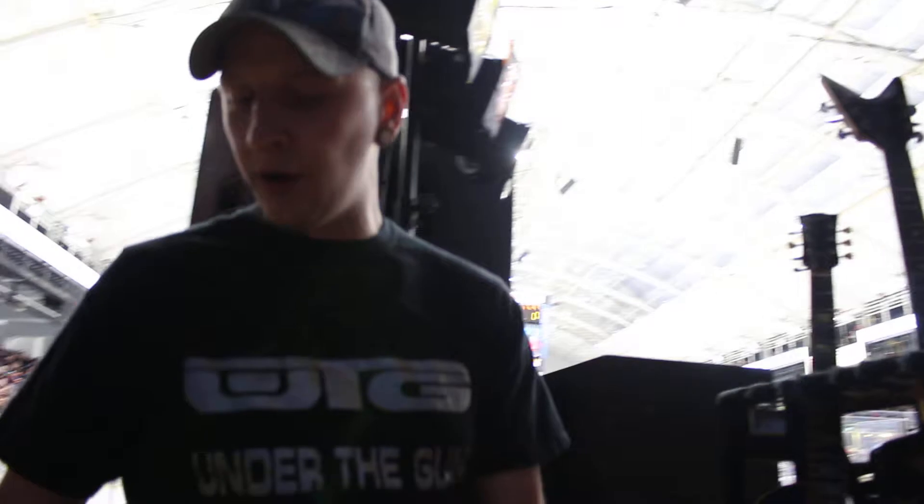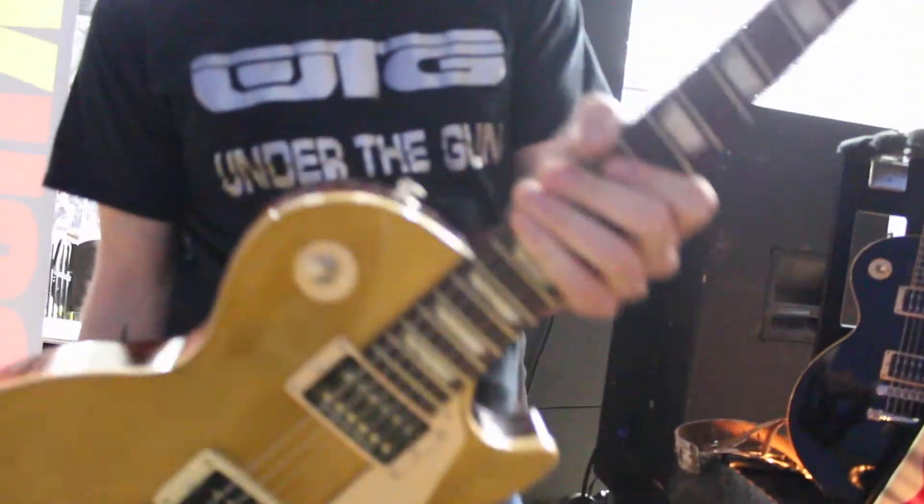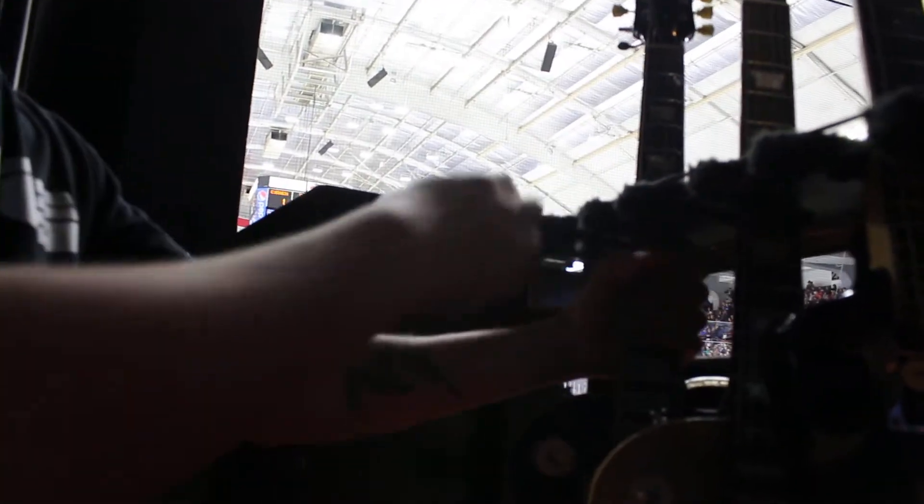Here we have the 1960 Gibson Les Paul Stadium Edition. This is a custom 3D pre-finished custom. And then the Warhawk — this is the Gibson Les Paul Classic.